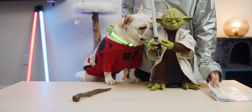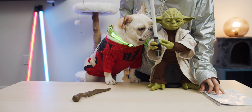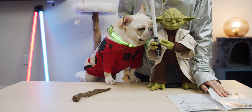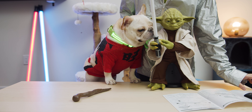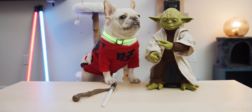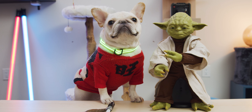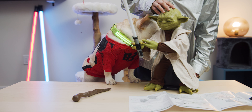This Yoda figure comes with three different modes that you can activate by holding different items in his hand. To interact with Yoda, you have to use your voice, and all the commands are written down in the instructions. Do you think they look alike? Leave a comment below and let us know. Time to turn it on!